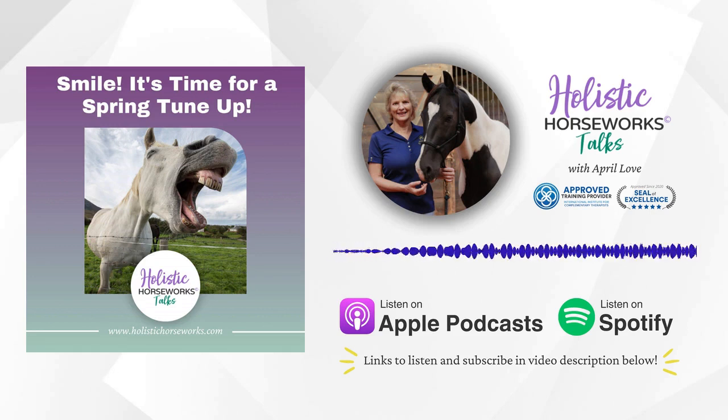Hi, this is Lillian. I'm here with April Love of Holistic Horse Works. Today we're going to talk about springtime — what can owners do to give their horse a good tune-up?